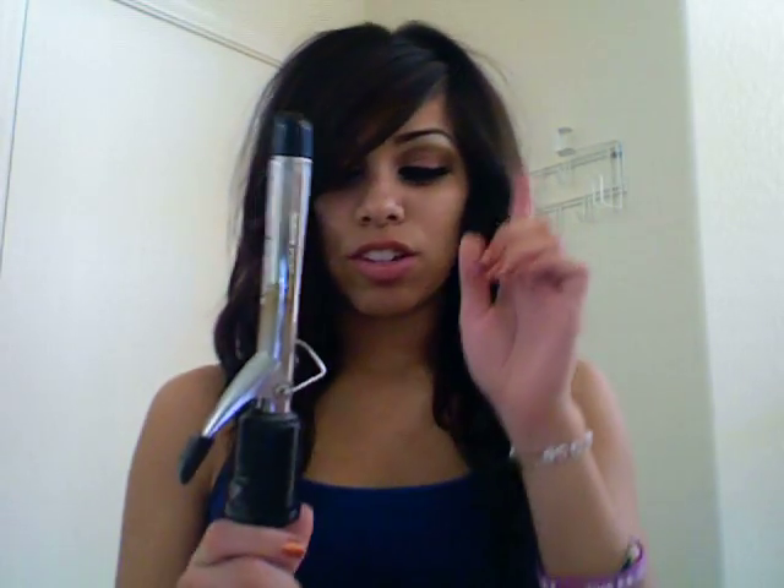I'm basically going to be creating soft waves throughout the head. So if you want to see how to do this look, just keep on watching. I'm going to start with just a curling iron — this is an inch. You can use whatever curling iron you want, it doesn't have to be super expensive. My hair right now is pretty wavy but not super done because I had it braided.